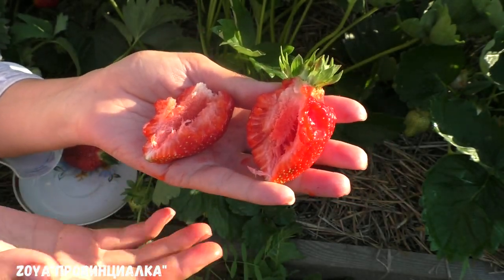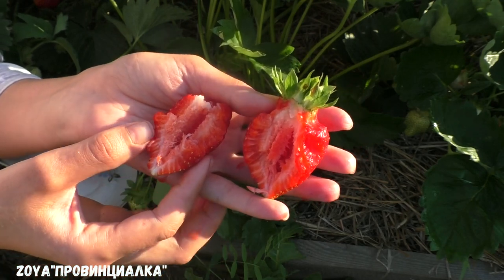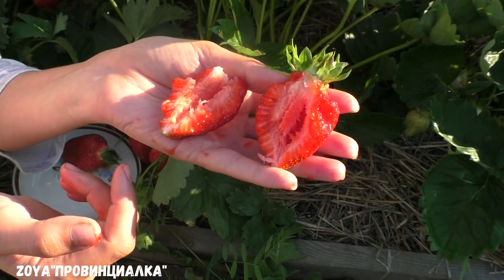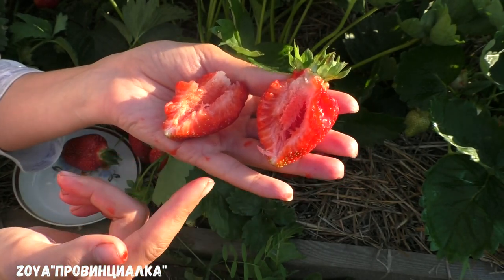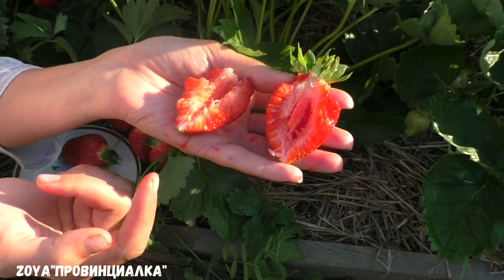What I wanted to say — why does it work well? Of course, for eating fresh. It's also good for compote. I will also try it as dried slices. I think it will be great because it is delicious.